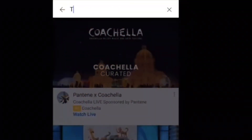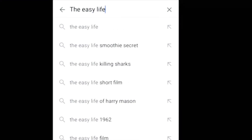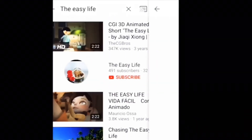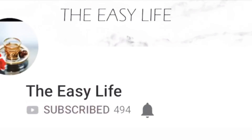Before we get started, don't forget to subscribe to our channel, The Easy Life. This channel will give you lots of laughs and you'll learn many things while watching our videos. Don't forget to subscribe, hit the notification bell, and also comment down below anything you guys want to see next. Without further ado, let's get started.